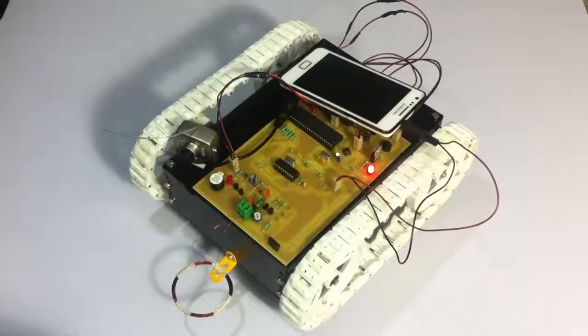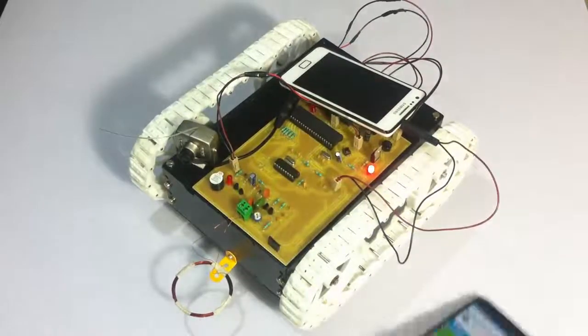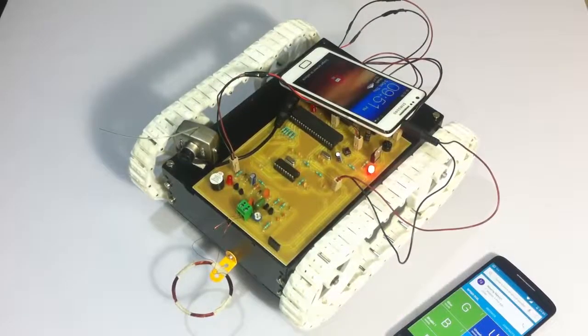This is how we can remotely control the robot from unlimited distances using DTMF technology. The user can also use the spy camera to check where the robot is going, and an added feature is the metal detection system which detects metals underneath. Let's see how that works.